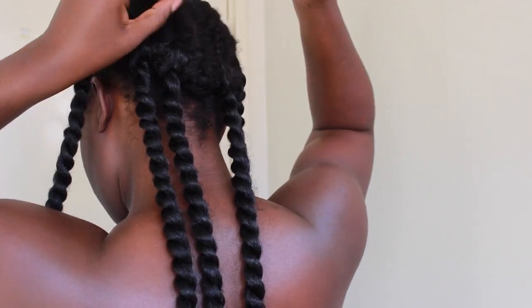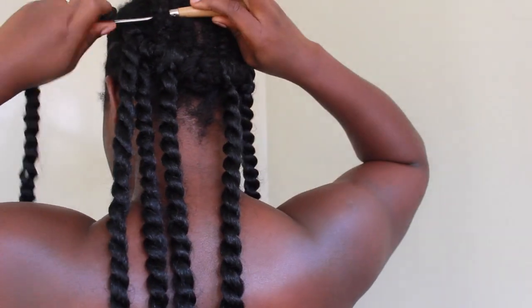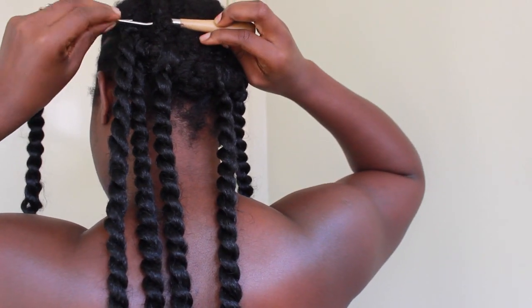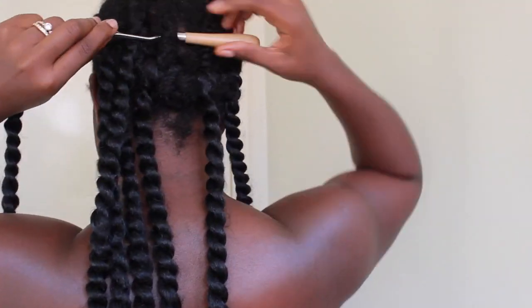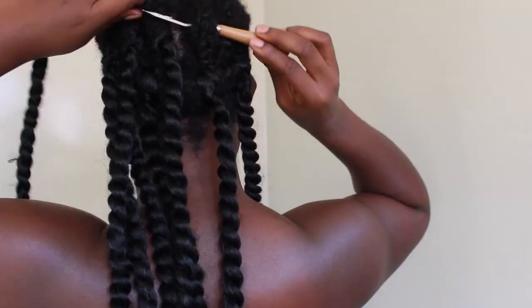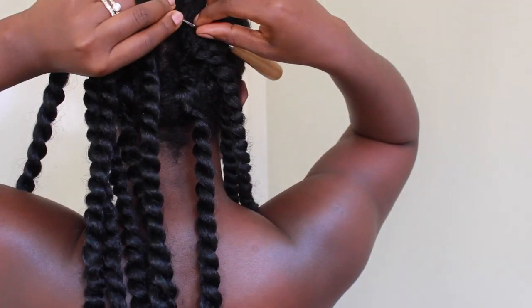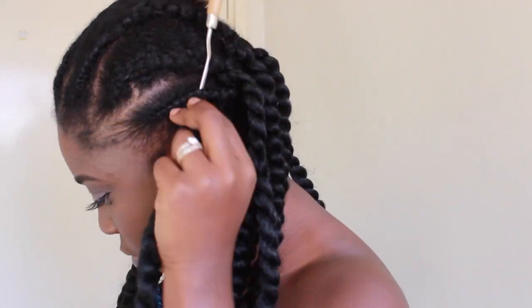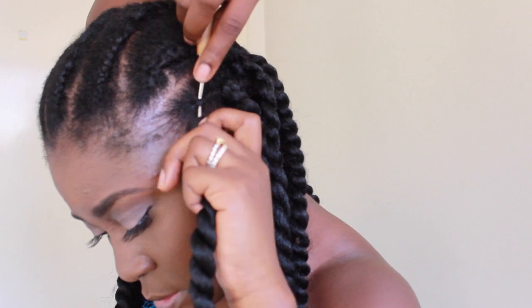When I do the back I make sure to space it out and not do it too close together because I don't want the hair to be heavy when I'm finished. Once I finish the back I move on to the side and do the same thing, making sure to space it out as well.